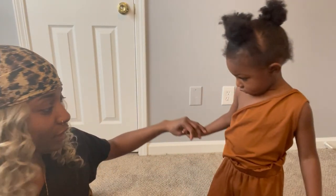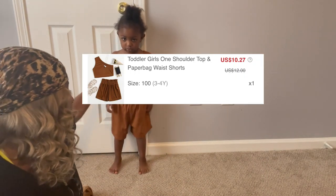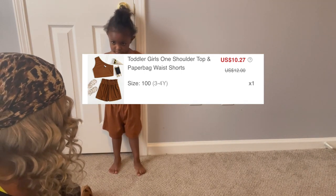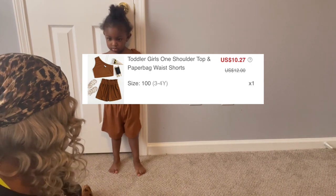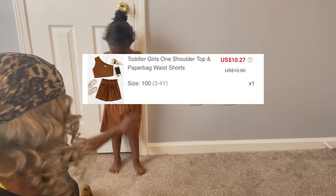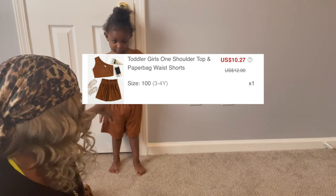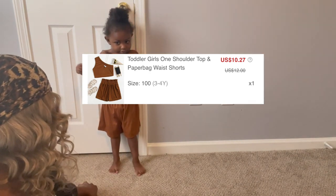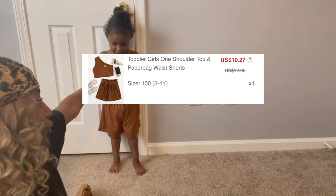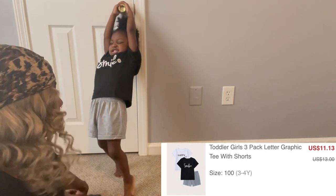Shein was doing good until this one — this is way too big, not a 3T at all. It's supposed to be a one-shoulder top with flared shorts, but it's huge on her. I'll probably pin it up so it can fit her better, but I don't know what was going on with this one. We're going to go ahead and switch to the next outfit.